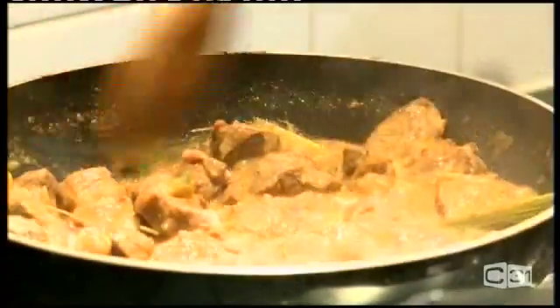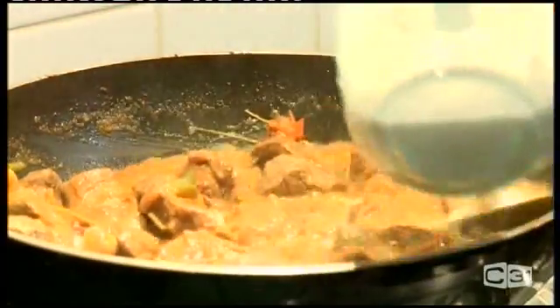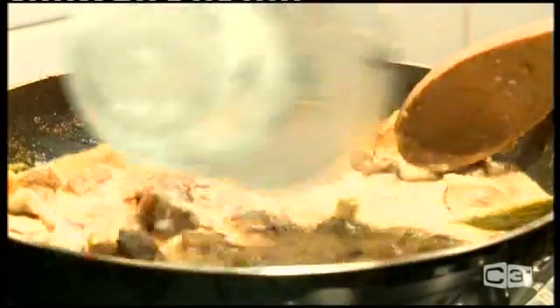As you can see the meat is now soft, so I'm gonna add my coconut milk.